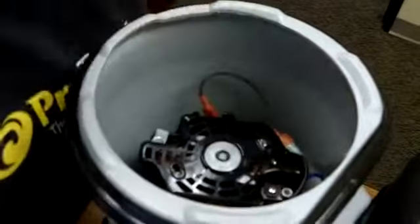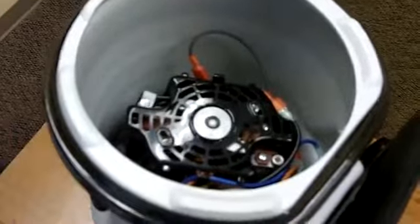Install the bottom piece of the motor shroud, pushing all wires to the side of the motor. Secure the ground wire to the motor.